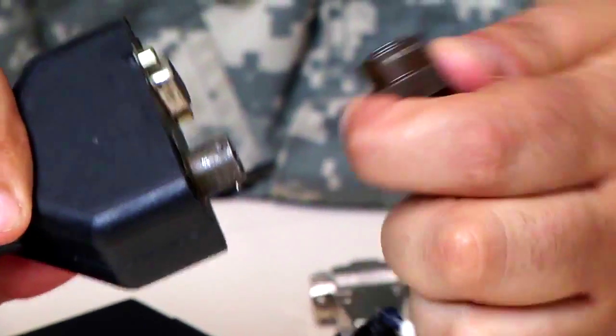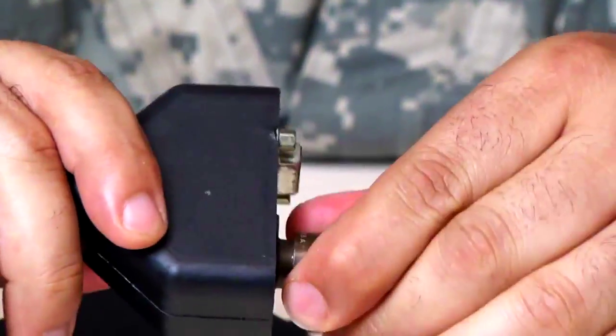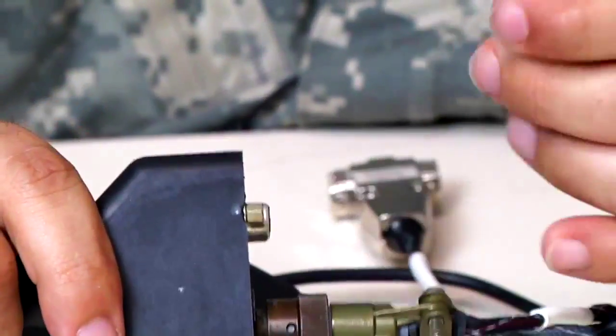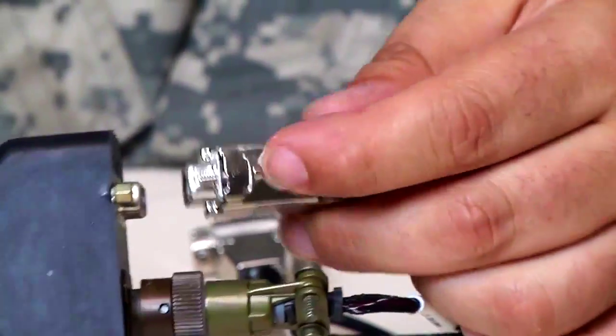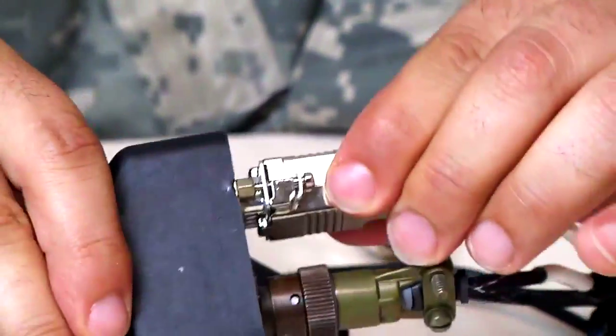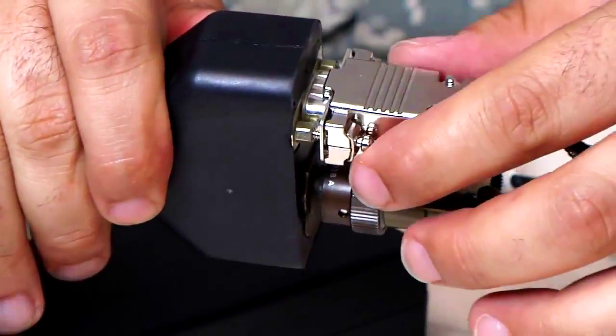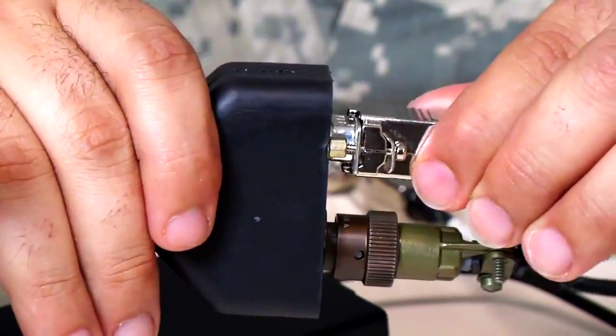The connectors here, we just have to align the pegs to the grooves. Once you do that, you just twist it tight. This connector here is just like the VGA for a computer monitor — you just align it. Because I do not have a flat head screwdriver, I am not going to actually screw it in and make a secure fit, but it will still function.